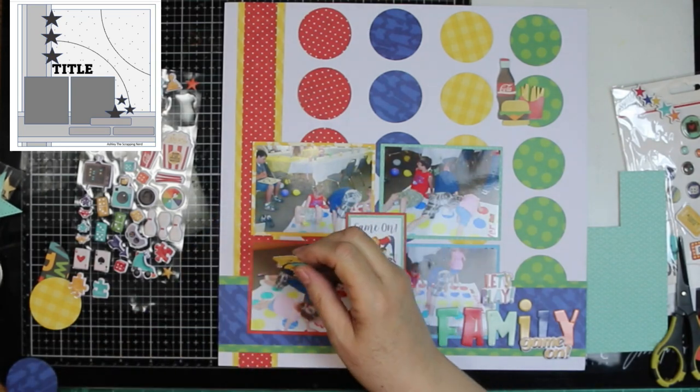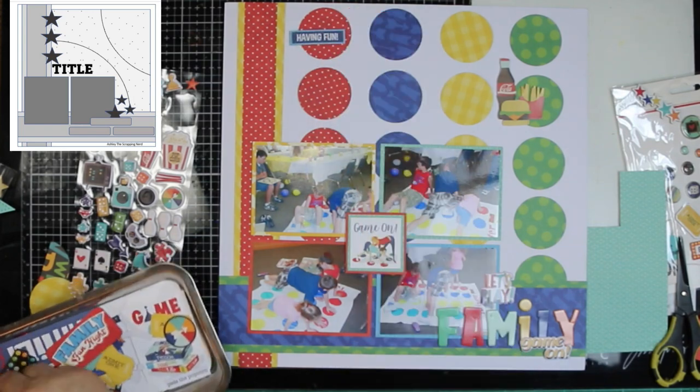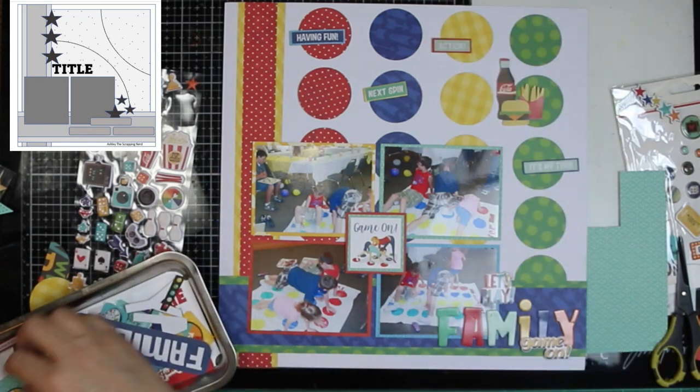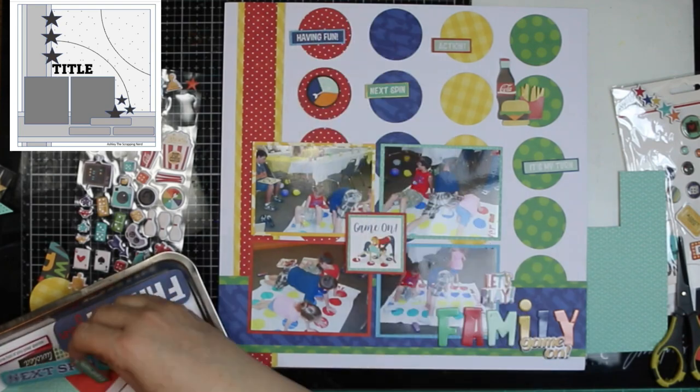And I used some puffy stickers, two of them. And I used the phrase stickers from Simple Stories and did the family. So it's 'Let's Play. Family game on.'